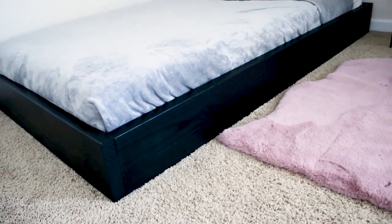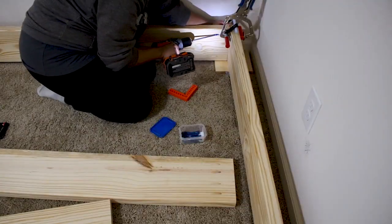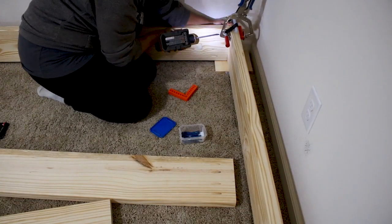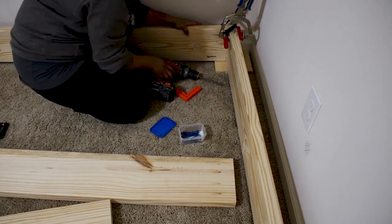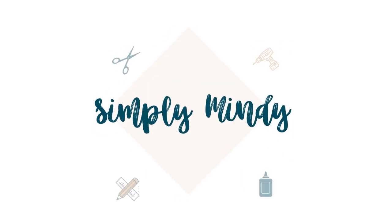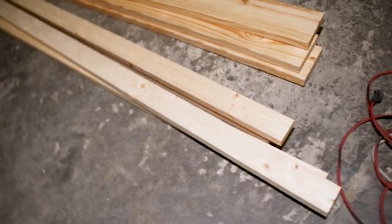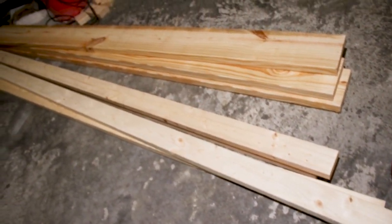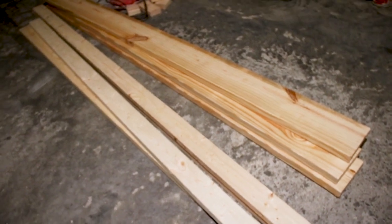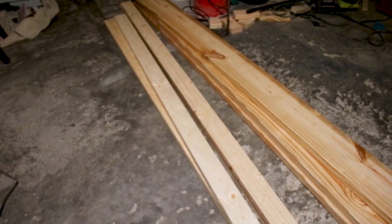I made a simple twin bed frame for my daughter using 2x8 and 2x4 wood boards. I only needed seven boards for my bed frame because I ended up using metal slats from the loft bed she had. You'll see that at the end and I'll explain.